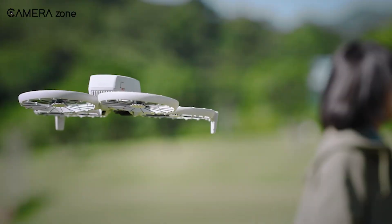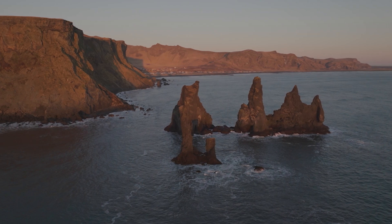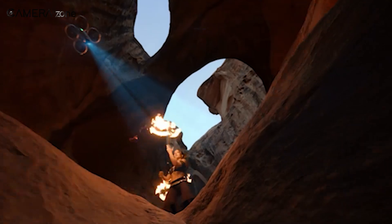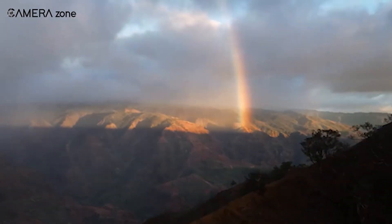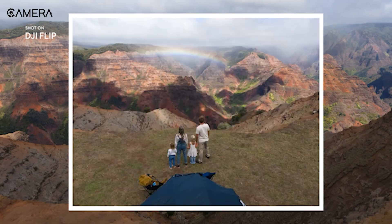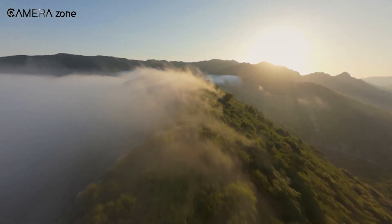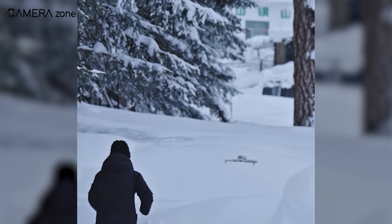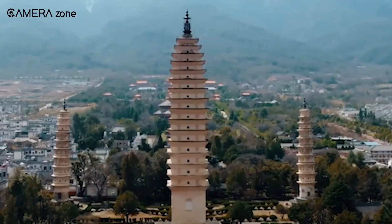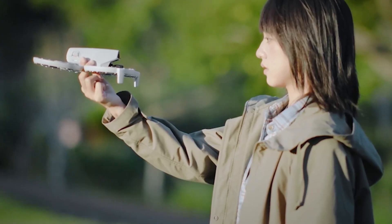Now let's talk about what really matters — the camera. After all, this is a selfie drone, so if it can't deliver killer shots, what's the point? The DJI Flip boasts a 1/1.3-inch CMOS sensor with dual native ISO. That means stunning 4K video at 60 frames per second and crisp 48-megapixel photos, even when the lighting isn't perfect. You could take this out at golden hour or even under overcast skies and still come back with Instagram-worthy footage. Its 155-degree ultra-wide field of view captures more of the scene than most drones in its class, perfect if you're filming solo but want the background to look just as impressive as you do.